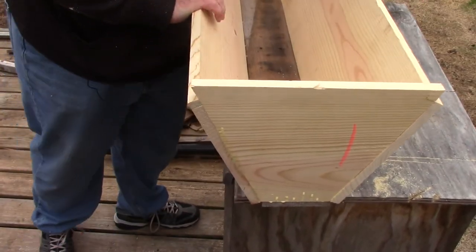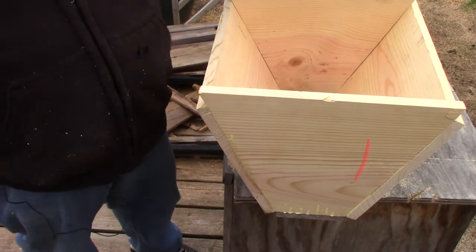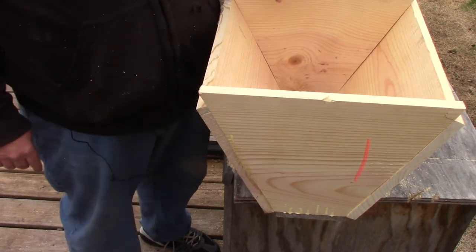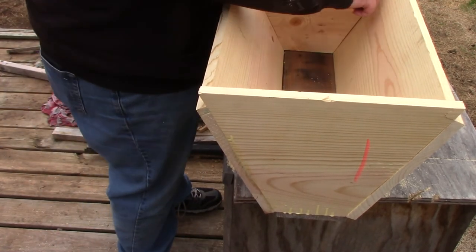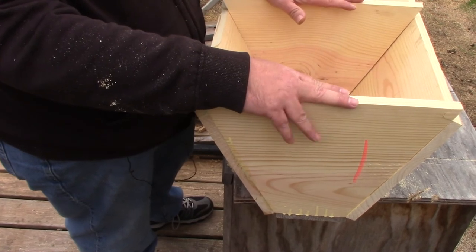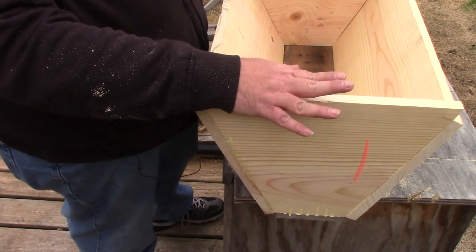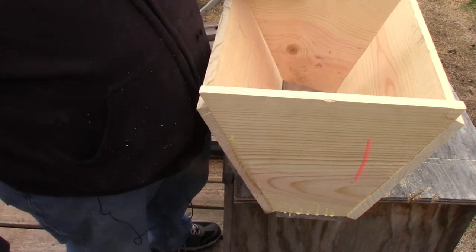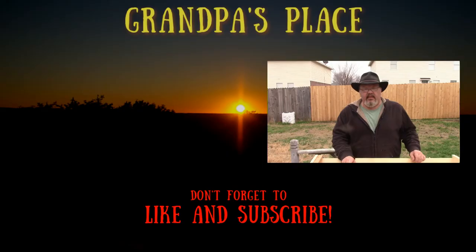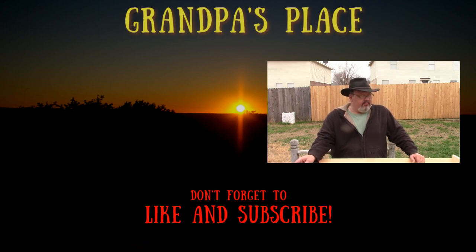I still have to cut top bars for it. The backer board, because it's cut the same as both ends, fits perfectly down inside to seal it off. It comes up level with the top, so when you set a piece of plywood on it — whether the backer board is at the front, middle, or back — it adds a little extra support. When the hive is full, this board sits at the very back of the hive. Thank you for watching this episode on how to build top bar hives. If you enjoyed it, please give it a thumbs up, share it with your friends, and if you're not a subscriber, click that subscribe button to catch more videos like this one.